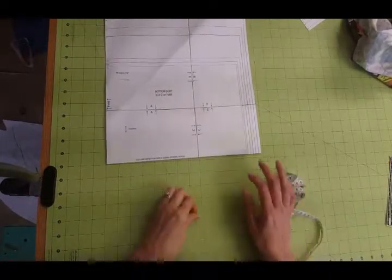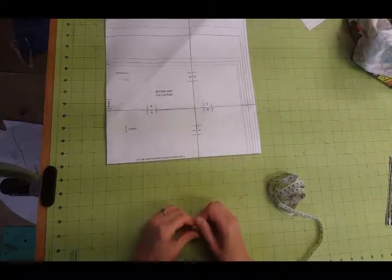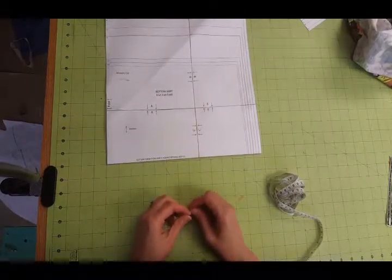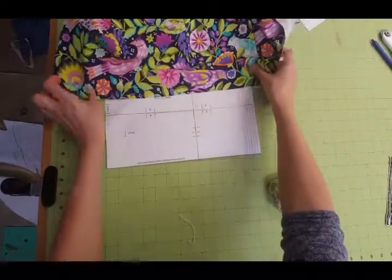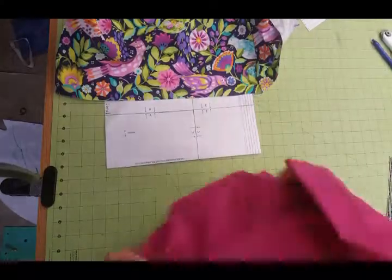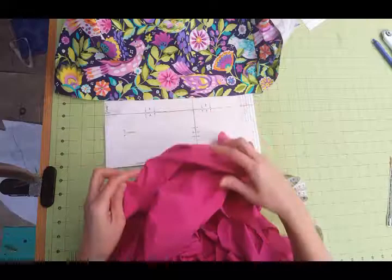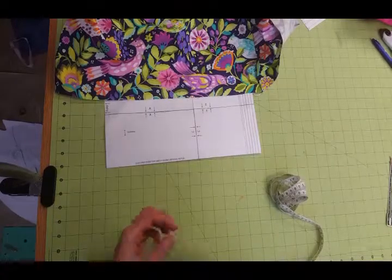Hi, Emily here for Anna Lane and we are sewing up the sunshine dress. I wanted to show you a really simple hack - I just call it a hem band. It's a contrasting band along the bottom of the hem, going along the bottom of my skirt. So instead of a ruffle or just hemming my fabric, I'm going to add some pink fabric and make a band. It's a really fun way to add some contrast without a ruffle.